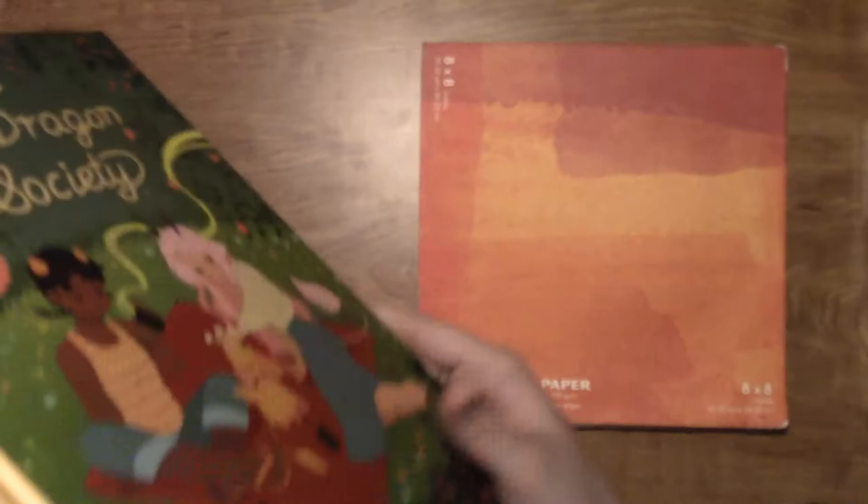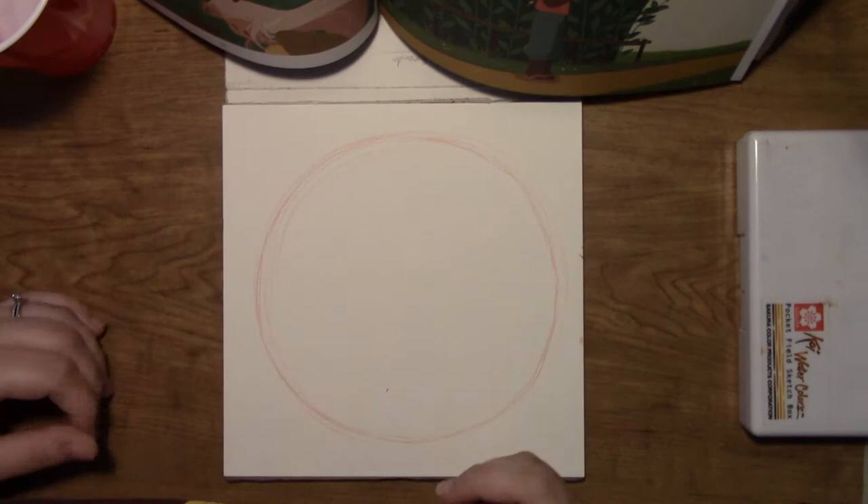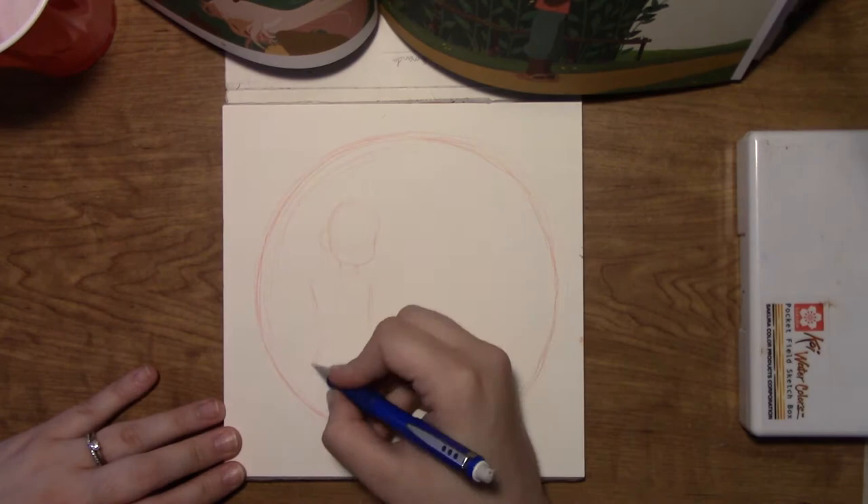I absolutely fell in love with the art in this book. I own Katie O'Neill's last book called Princess Princess Ever After, and was so excited when I saw The Tea Dragon Society on the shelves of my local bookstore, and I bought it immediately.